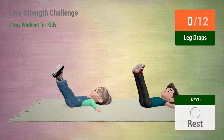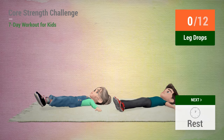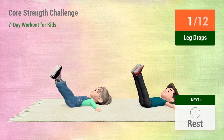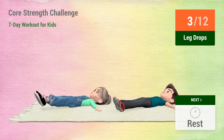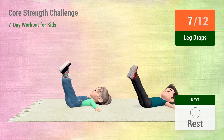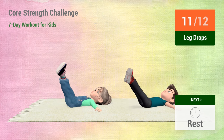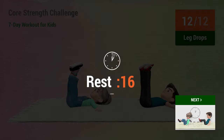Up next, leg drops. In 5, 4, 3, 2, 1, go! 1, 2, 3, 4, 5, 6, 7, 8, 9, 10, 11, 12. Rest time.